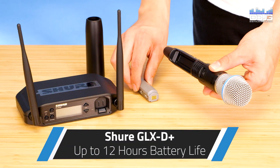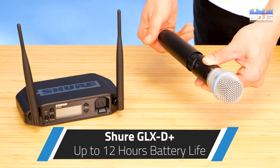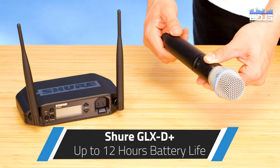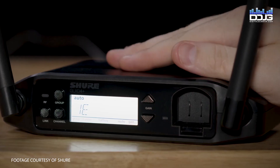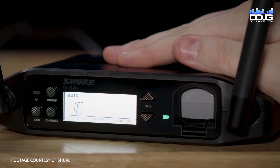Improved battery life is another key feature of this unit, with Shure advertising up to 12 hours of runtime using their new lithium-ion SB904 battery. The quick charge feature allows for 1.5 hours of use from a 15-minute charge via USB-C.